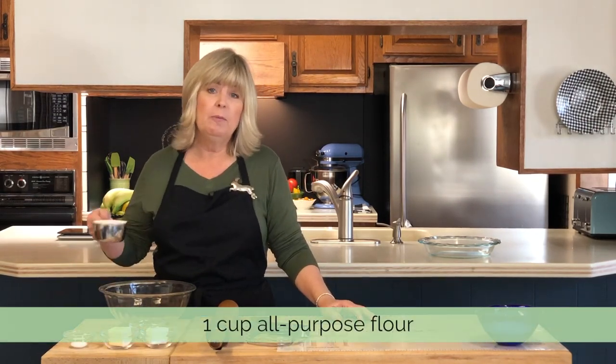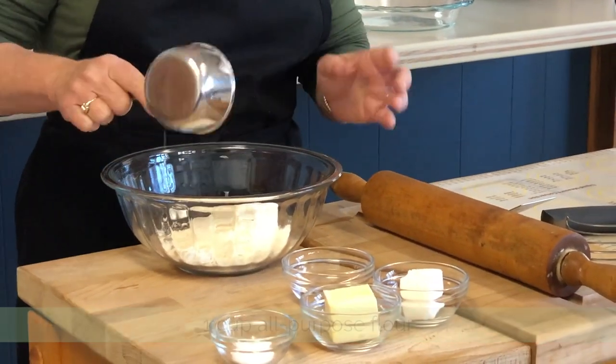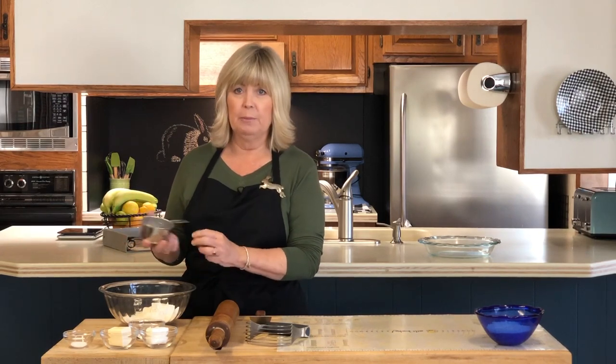We're going to start with one cup of flour, and I would suggest using a dry measuring cup. You've got the glass ones with the levels on them, and then the metal ones like this — they also come in plastic. These are perfect for dry measure, and you can easily scrape the top to make sure you've got the exact right amount. You'll want to use the glass ones for liquid ingredients.